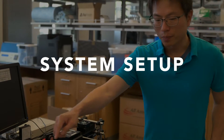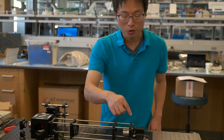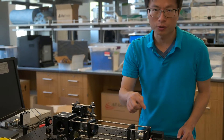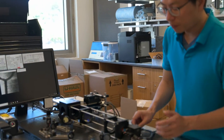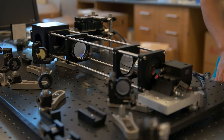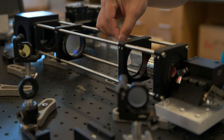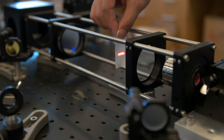We use this mirror to guide the laser into the system so that we can adjust the incident angle of the laser into the system. Then the laser will hit the scanning mirrors here. The axis of rotation of these two mirrors are perpendicular to each other. In general, one mirror is scanning very fast to form a line in one direction,